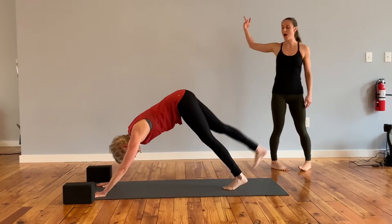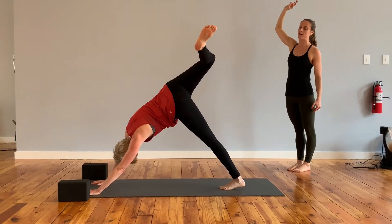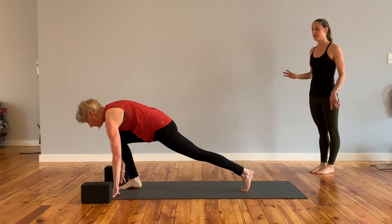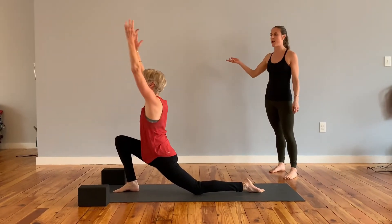Inhale, the right leg up behind you. Open the hip, bend the knee. Linger here, take a breath in. Exhale, step that right foot in between your hands. Lower the left knee down. Untuck your toes. Inhale, arms up over your head.